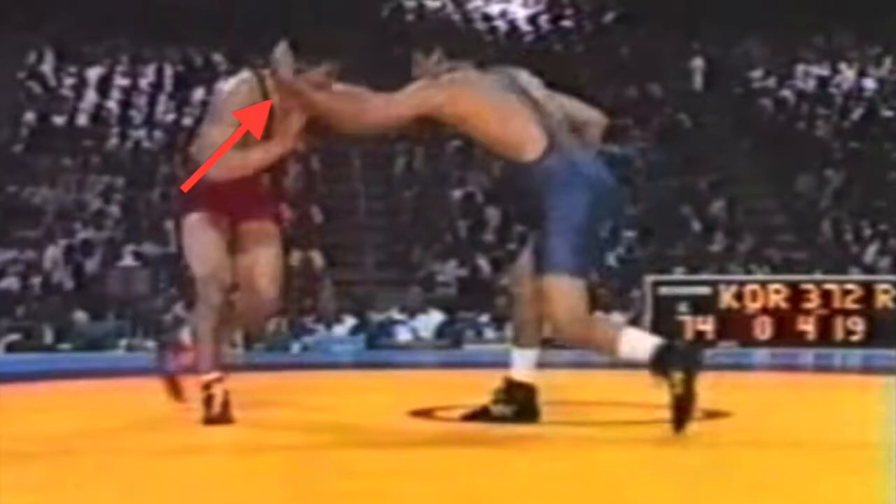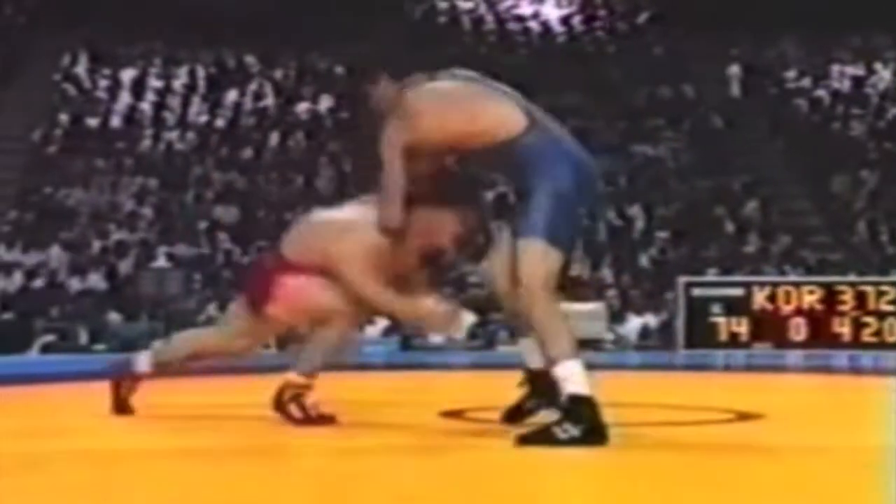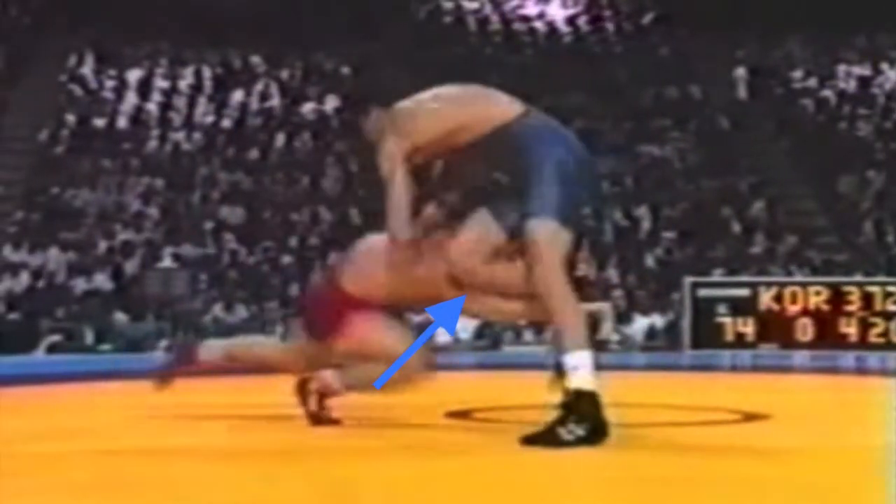The lead leg hand goes up to the head. He uses it as a radar and guides his head to the outside. Bang. The knee slips with his right — I call this the Heisman pose.